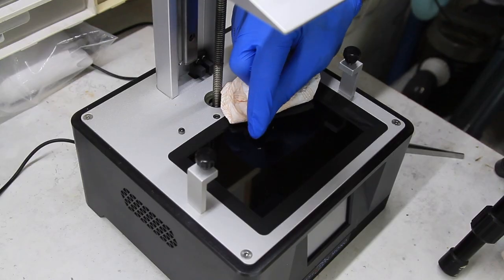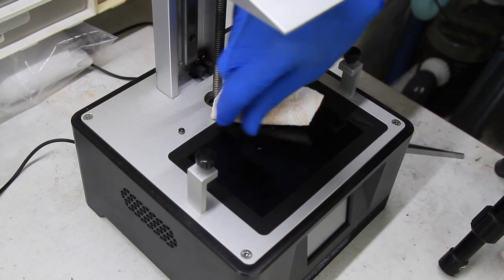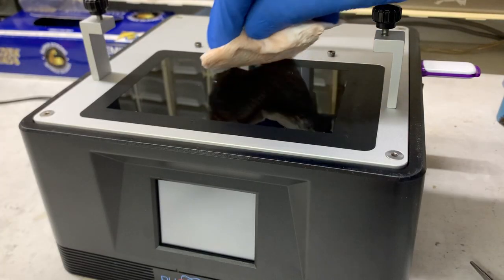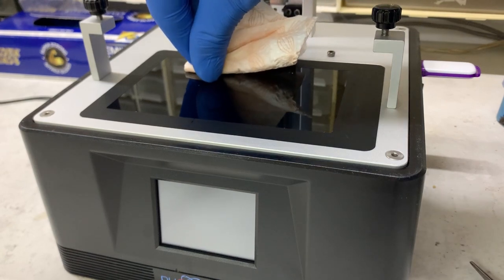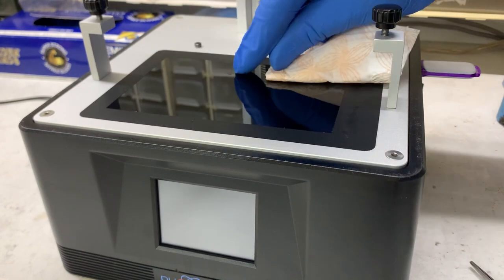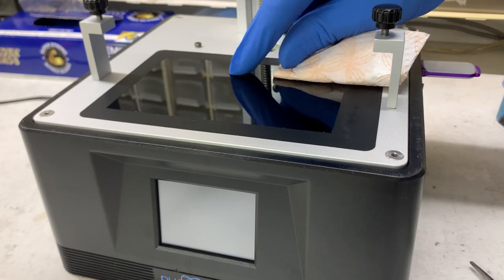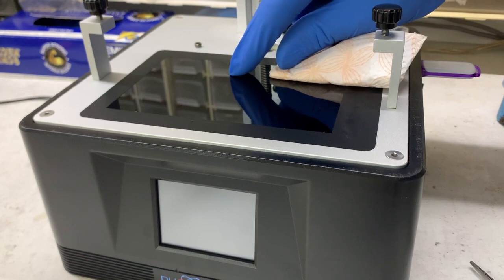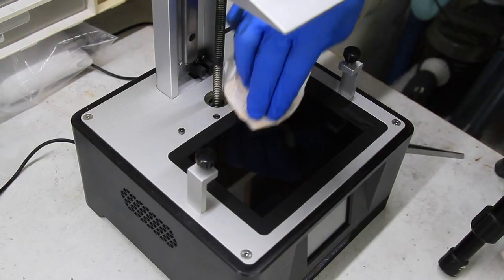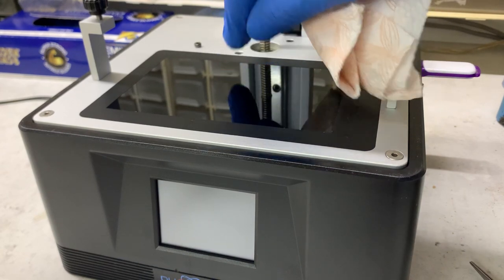It takes a little bit of patience — don't rush it. Keep applying IPA and just gently ease it off with your nail under a glove. Be really patient and gentle; the last thing you want to do is damage the screen.